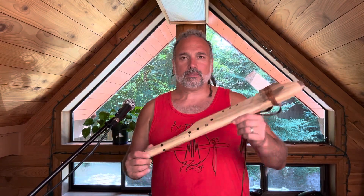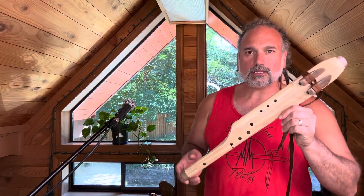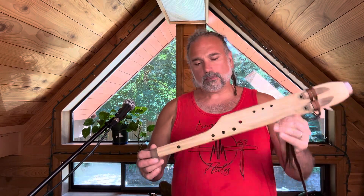Hey, how's it going? It's Miguel from Singing Tree Flutes, chiming in to say hi. I want to show you this crazy cool flute here.